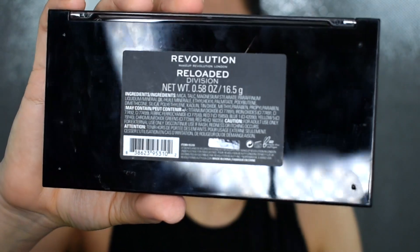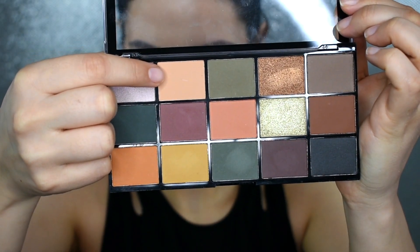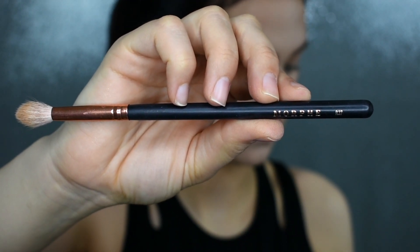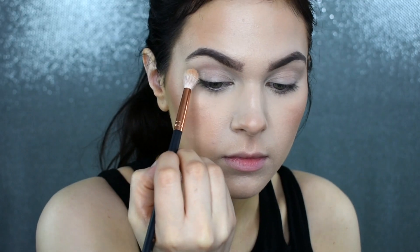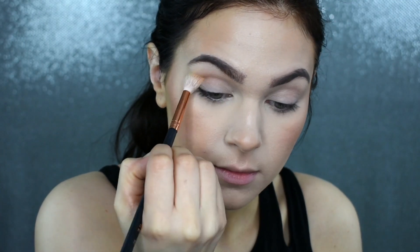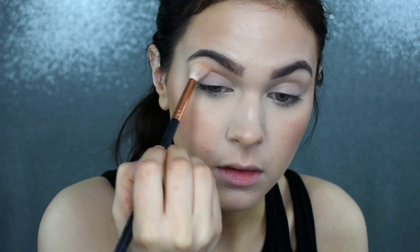Now, I'm picking up this Makeup Revolution Reloaded Division Palette. I'm taking this shade right here with my Morphe R37 brush and I'm going to pop that into my crease as my transition shade. This is probably one shade darker than my skin tone. All this is going to do is just help me see where I want to put the crease shades and kind of set a nice base for everything to blend into.